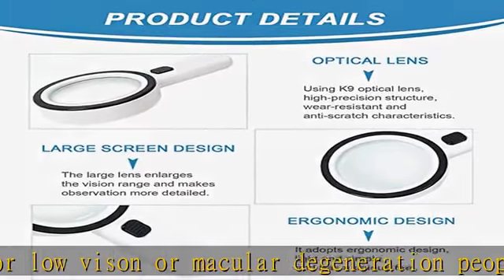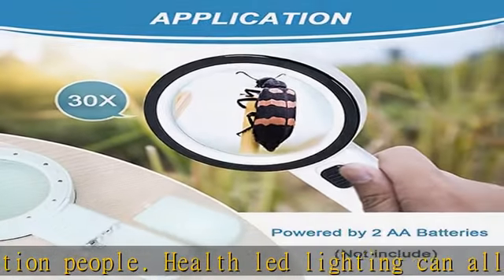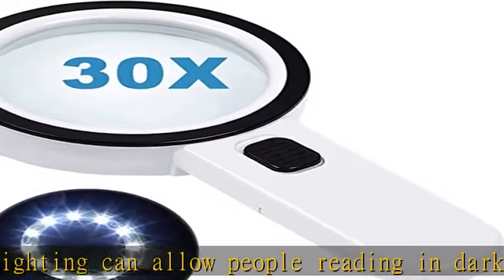Easy to hold: 3.15 inch effective diameter, built-in ergonomic design, easy to hand hold. The LED magnifier works on 2 AA batteries, not included.